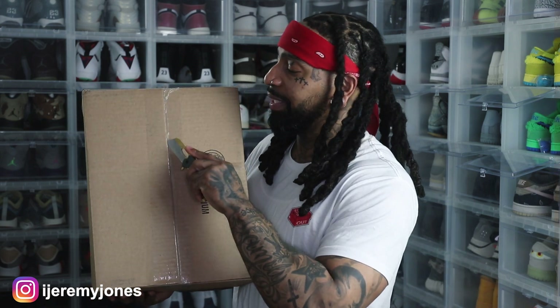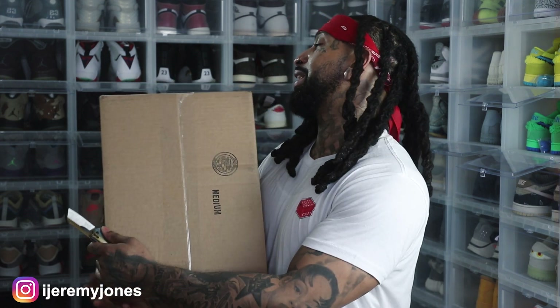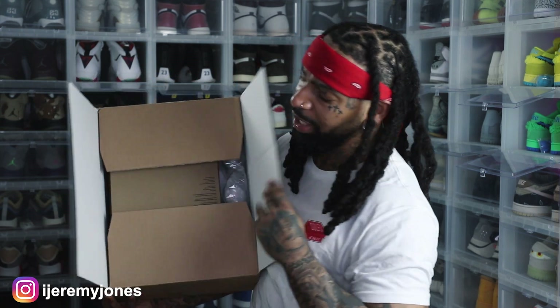Let's get to this unboxing. I did pick these joints up from eBay, and if you don't know, I am a part of eBay's program where pretty much every couple months we get a select option of shoes to shop for retail. I can't think of the program name right now, but I actually got a video of an unboxing of that, so this is my first pickup from there.